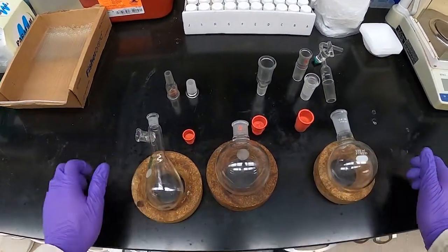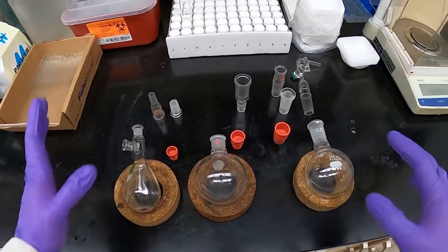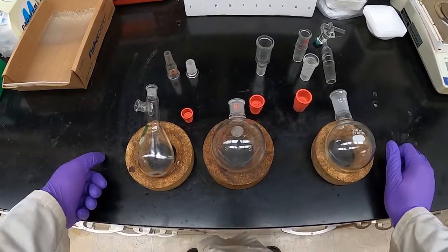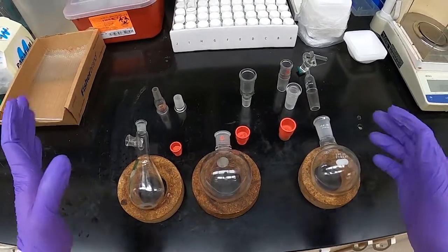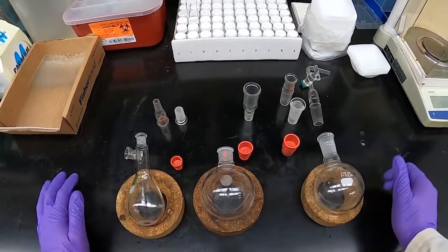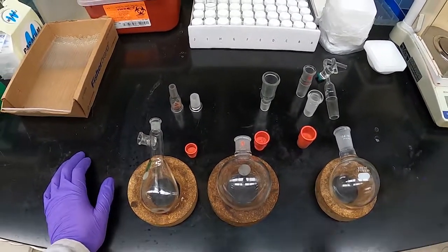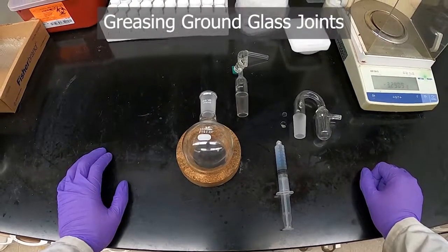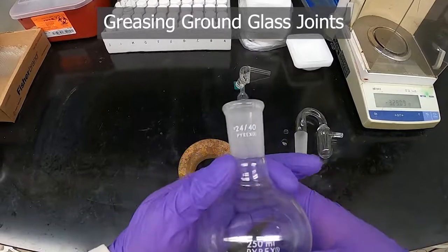When you're assembling your apparatus for whatever experiment you might be doing, you'll want to look around and get pieces that you can use together. If you can't figure it out with pieces that are all the same joint size, then you might have to look for adapters.